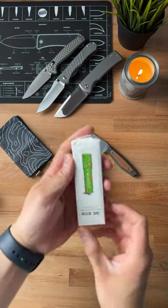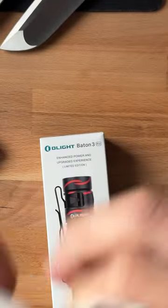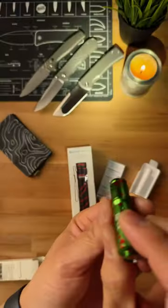Looks like we've got a new Baton 3 as well as an i3e EOS. Tear this open and — oh whoops. There it is. This thing is tiny. Looks like it's got that apocalyptic theme and yeah, she's bright for sure.